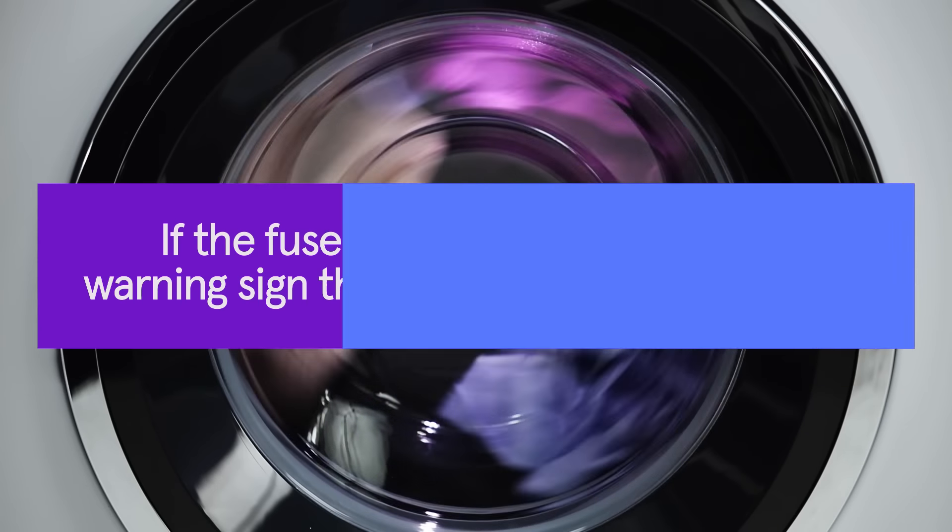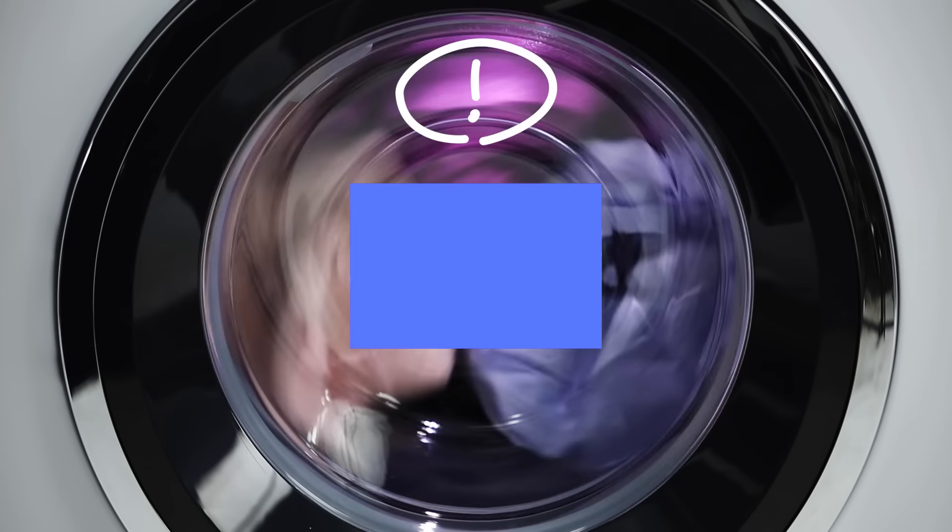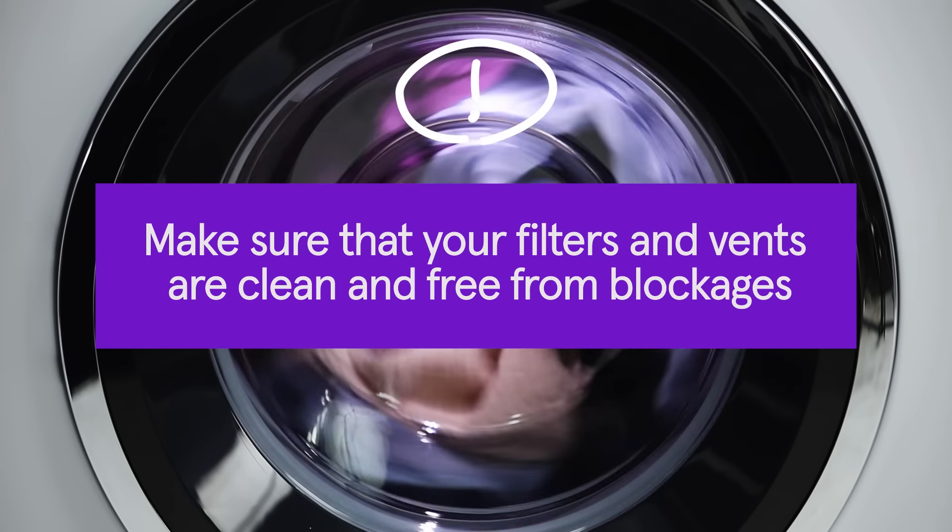Just remember, if the fuse has blown, it could be a warning sign that your dryer is a fire hazard. Make sure that your filters and vents are clean and free from blockages. It may be worth it to have an appliance repair professional inspect it to try and identify the cause of the problem.